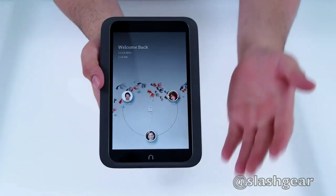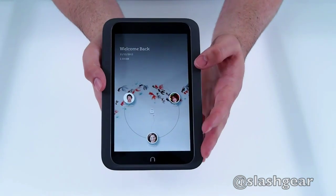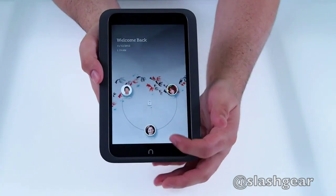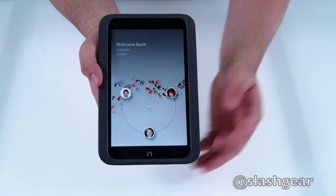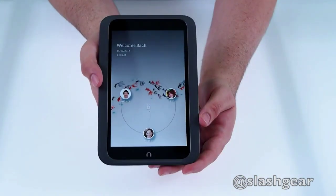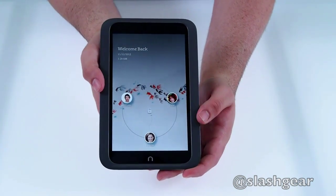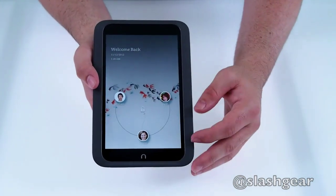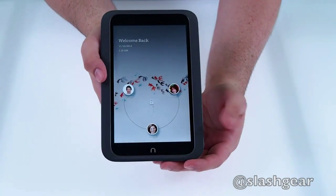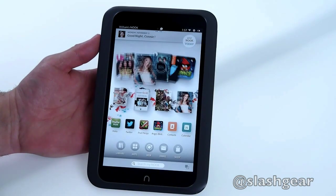It's finally booted up and right off the bat you have the start screen. It says welcome back with the date and time as usual. Right on the start screen you can see multiple logins — user accounts for multiple users in the family. A similar feature was recently announced by Google with Android 4.2, but here with the Nook HD it's already available. It's set up as a coffee table, living room, family tablet with individual profiles for each person.